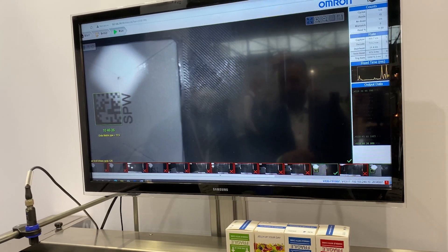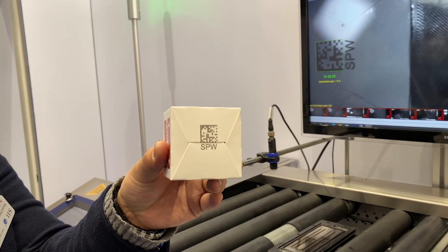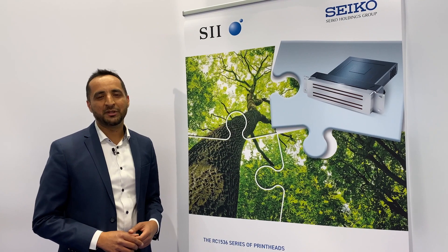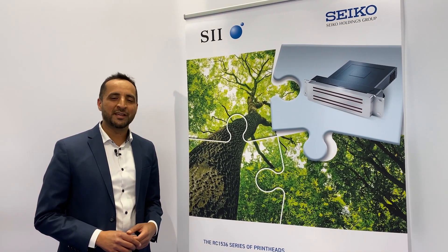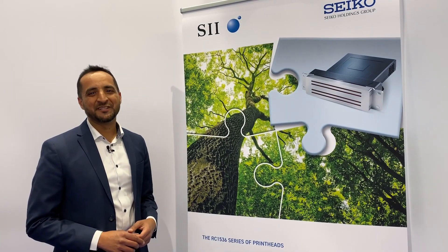We would be happy to meet you at the IPI conference in Düsseldorf in May, or also at the Seiko Open Week taking place in June. Looking forward to seeing you.